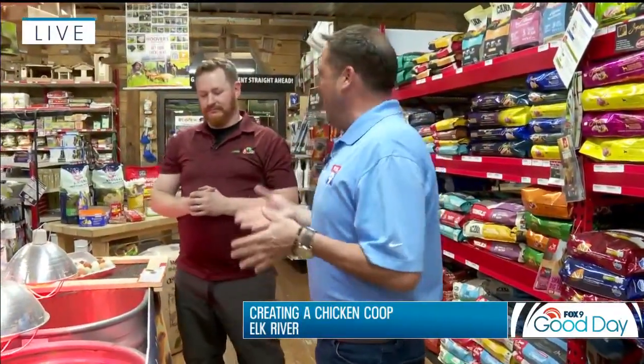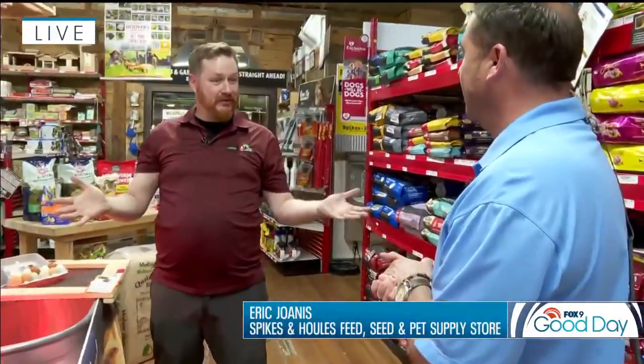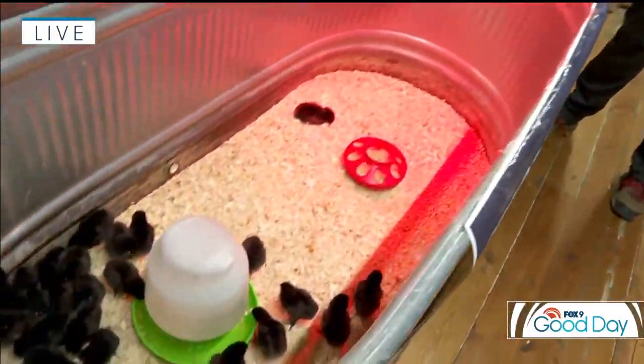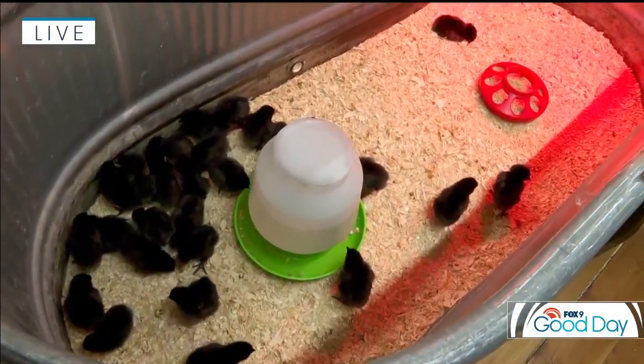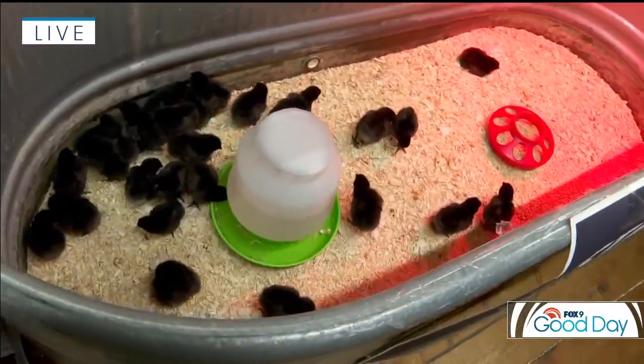Joining us this morning is Eric Jonas, the manager up here in Elk River. So Eric, I know really nothing about backyard chickens — how does the process start? Chicks are a very popular thing this time of year. Lots of families come in and we walk them through the different kinds of birds that lay different kinds of eggs — big eggs, small eggs, brown, green, or blue colored eggs, depending on what they're looking for.